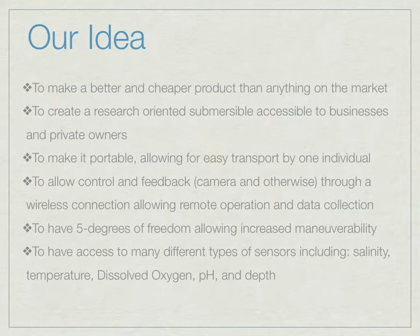Our idea was to have an innovative project — a ROV that was cheaper, better, and easily portable by one person, that allowed feedback from multiple sensors through a wireless stream.